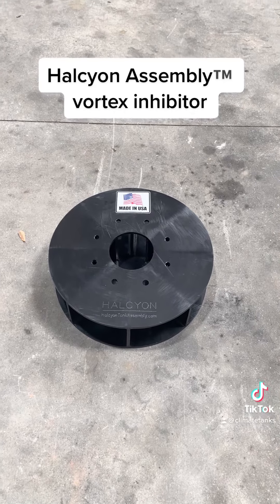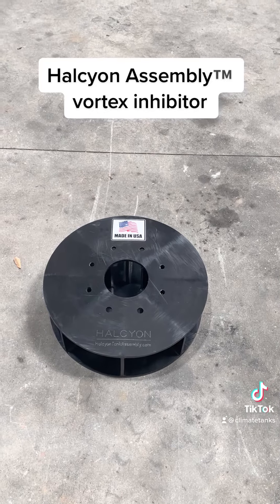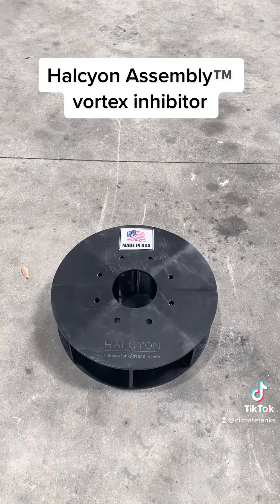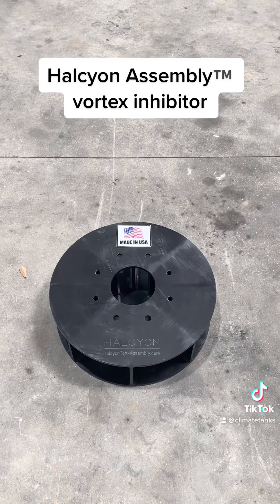It's a housing assembly. You can get it at HalcyonTankAssembly.com or off of ClimateTanks.com — order it directly. It is a necessity and it is the basic minimum standard for all NFPA-22 fire suppression tanks in North America, both the United States and Canada.